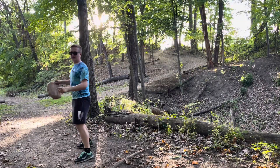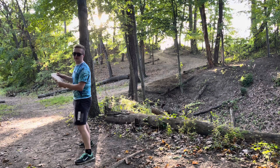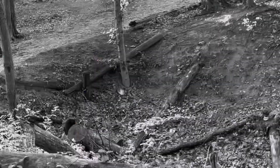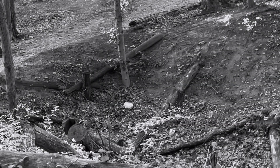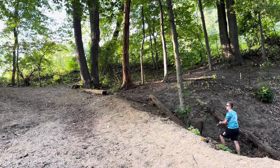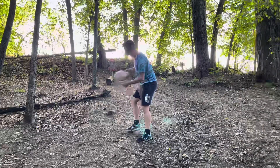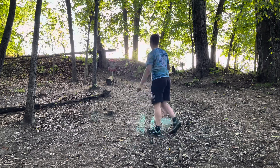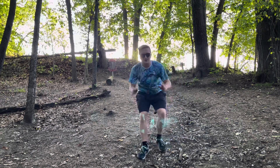All right, shot number two — we're gonna try and clear the gap and put ourselves in position for a bogey. Oh man. All right, third shot. Shot four here, we're gonna try and run it. And it's half in! Pizza's official score on the hole: double bogey.